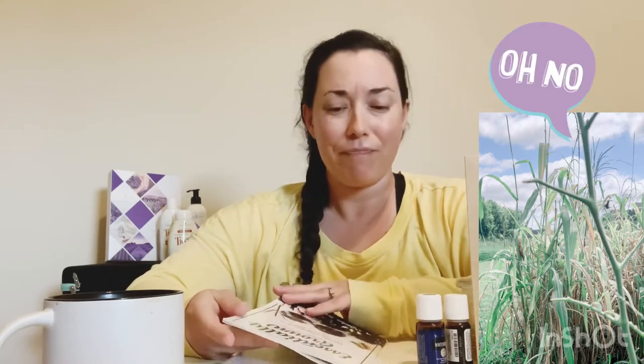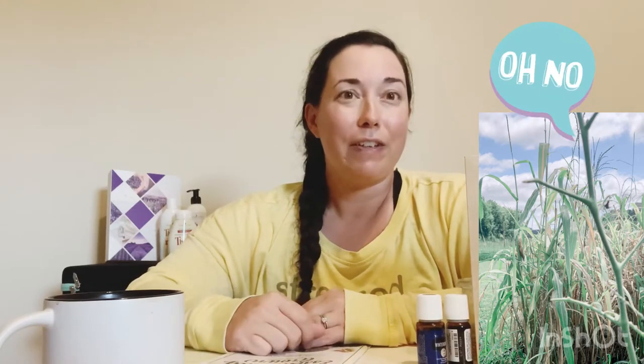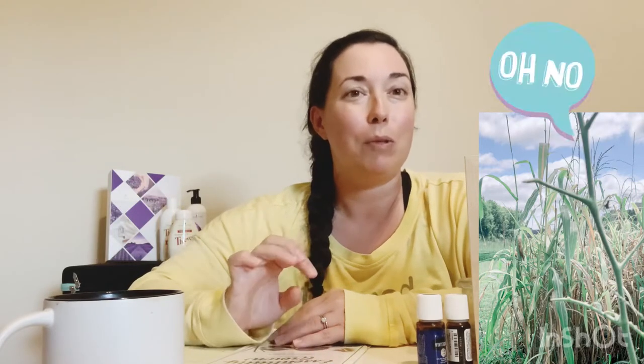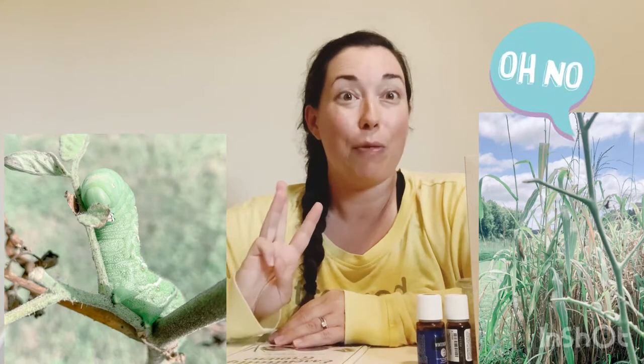So what happened to my tomato plants is I've seen evidence of them for the last couple of seasons, but I've never actually caught one. So the other day I went out and checked the tomatoes and they were doing great. I had so many blooms coming out — I was going to get about 20 tomatoes. Then I went out the next day and this little guy had eaten three plants. Three.